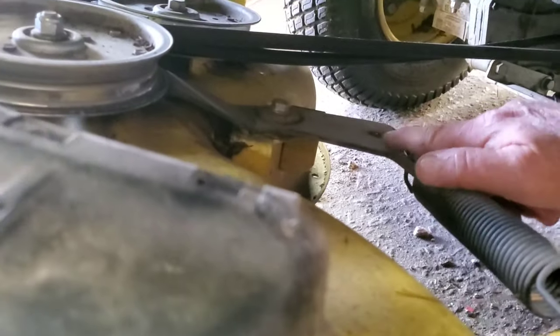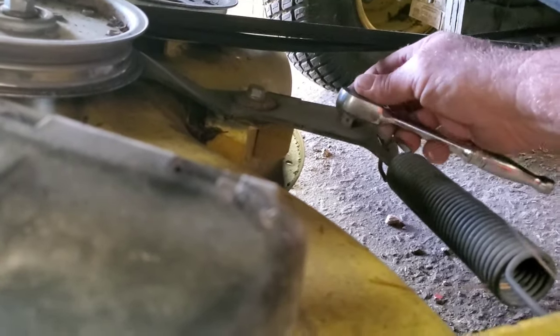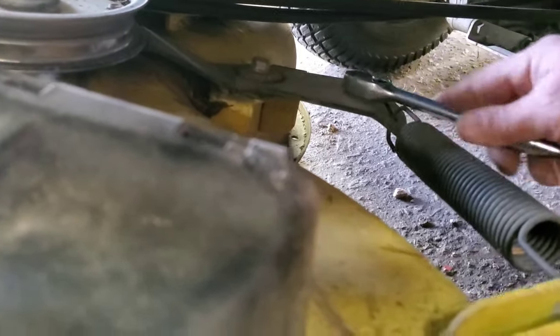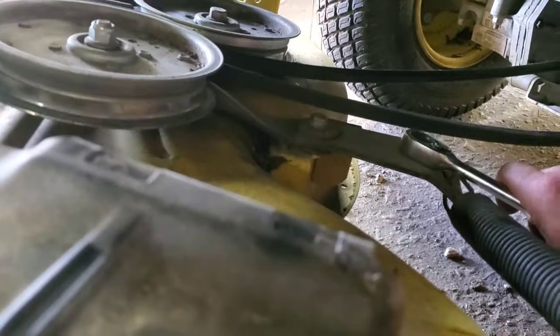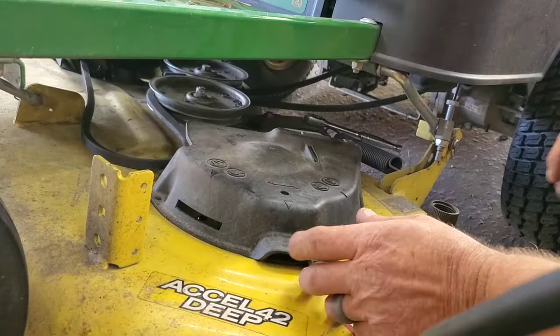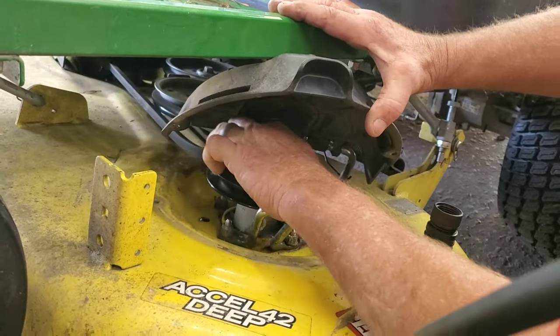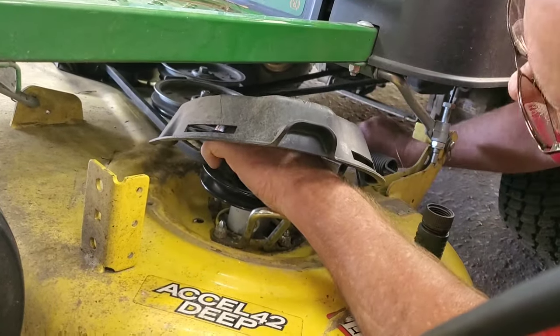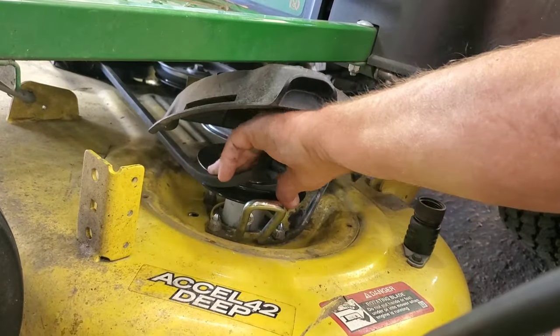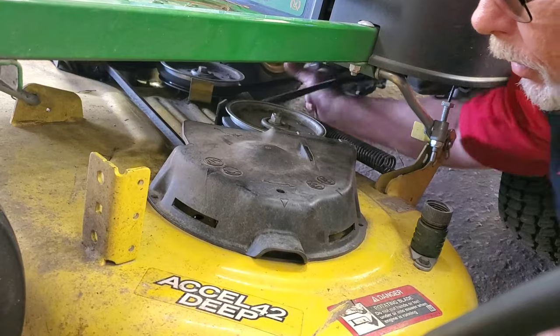Now, on the left side if you were sitting in the seat, you'll see that hole right there — that's three-eighths. All you do is take a three-eighths ratchet or pull handle and put it in there and you can move your tensioner. With your ratchet already in place down there, slide your belt up to the pulley, push that ratchet, and walk that belt around that pulley — just too easy.